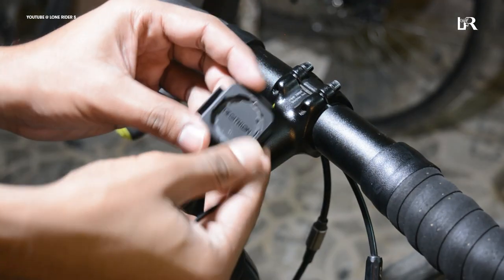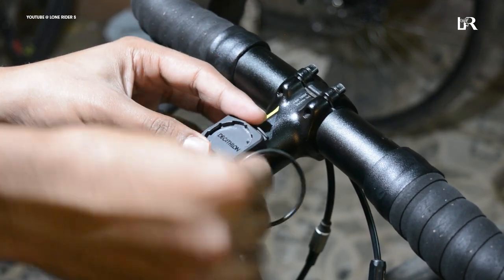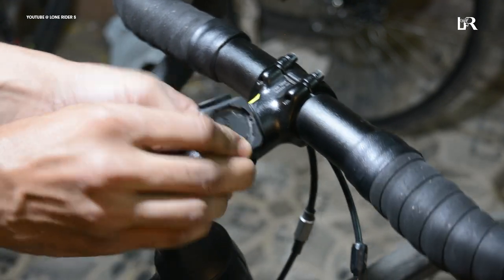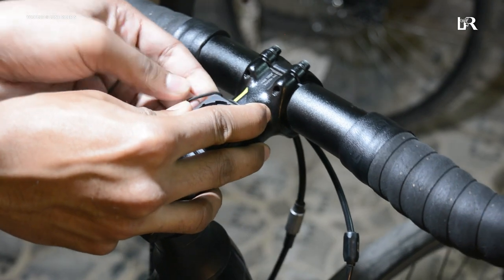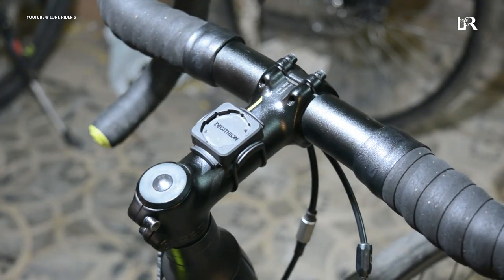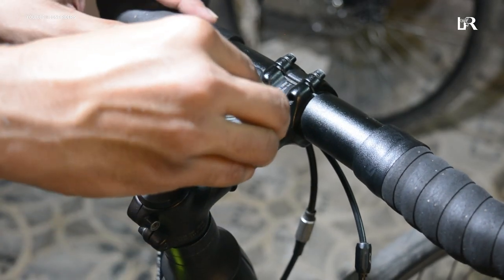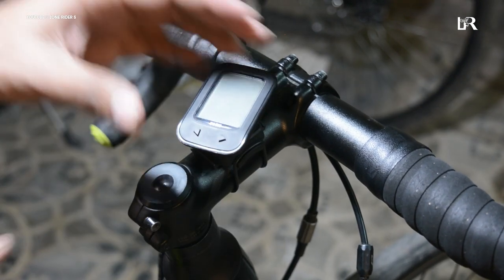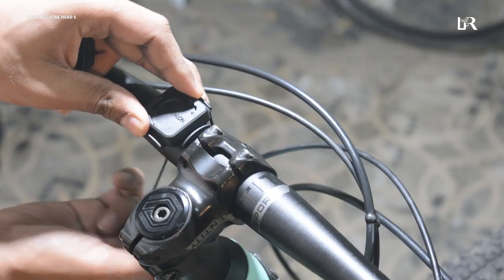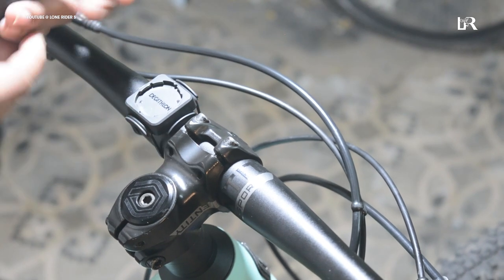First of all, you need to install the mount and then the strap. You can put it on your stem and handlebars wherever you want. The speedometer sits in one place, and there are no scratches on your bike. You can install it on the handlebars or the stem and it feels better to see.